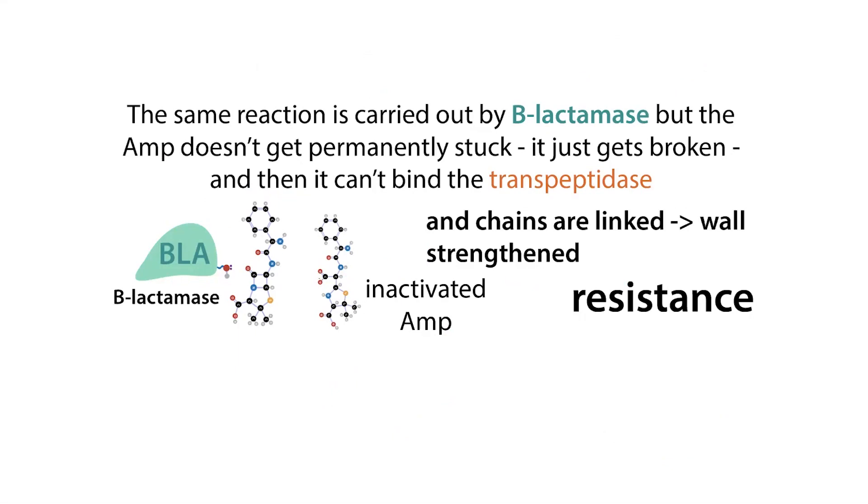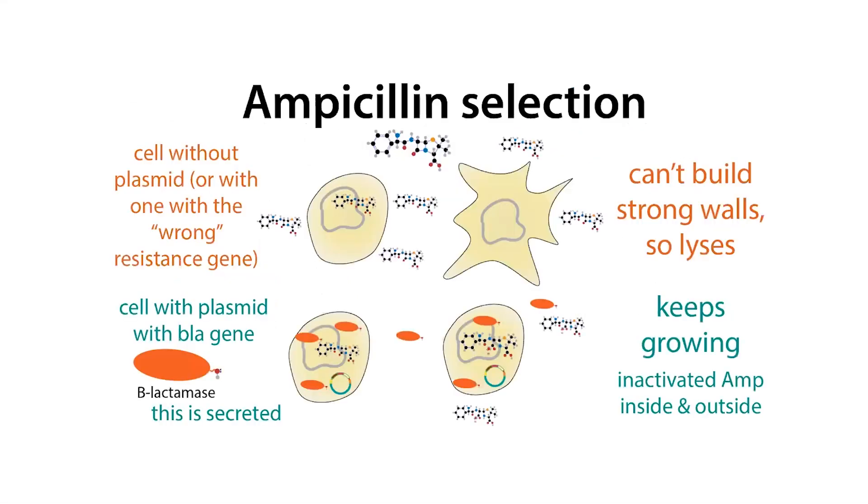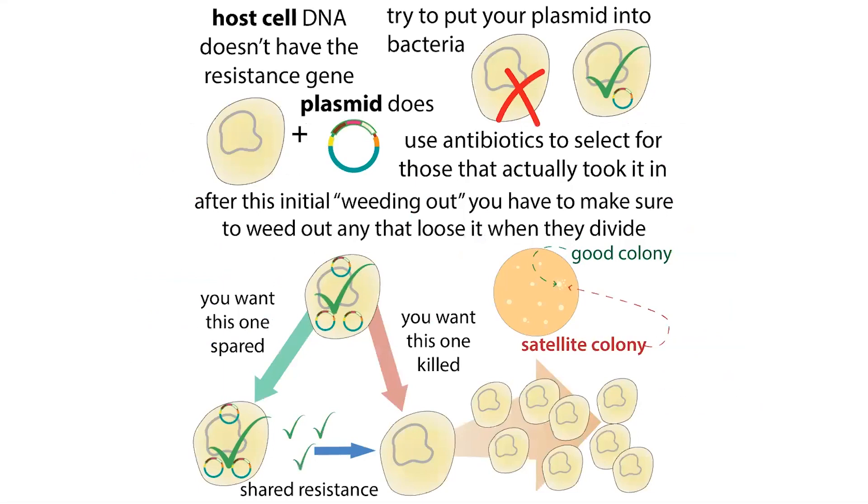This beta-lactamase protein that inactivates the antibiotic actually gets secreted by the cells that make it. These cells kind of go on the offensive — they're able to secrete this antibiotic resistance product outside of themselves so that they can destroy the antibiotics in their surroundings before those antibiotics can get in and start wreaking havoc. But by doing so, they're also kind of protecting the cells around them, which are going to have the advantage of being in the presence of the beta-lactamase. The beta-lactamase is destroying antibiotics in the environment, and these nearby cells don't have to produce that beta-lactamase themselves.